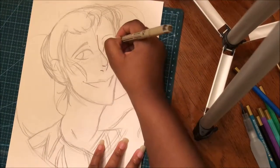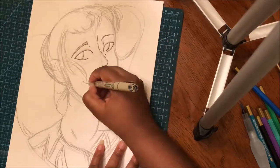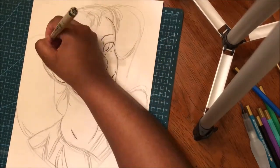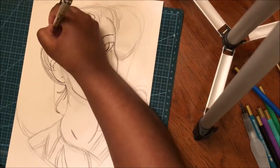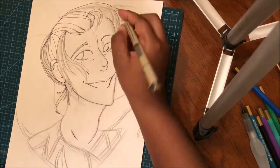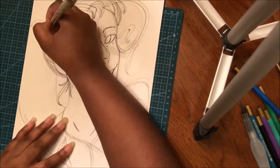Hey guys, welcome to another video! Today we're drawing the character Victor from Yuri on Ice. Honestly, I didn't think I'd be able to really draw an anime character, because originally I did want to draw a Voltron character, but for some reason it's really hard for me to draw them, even though their style is more simplistic than Yuri on Ice.